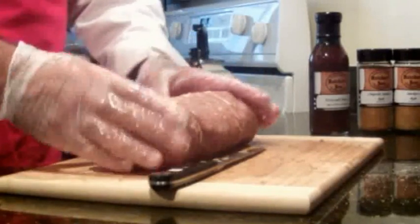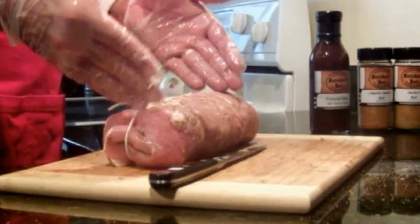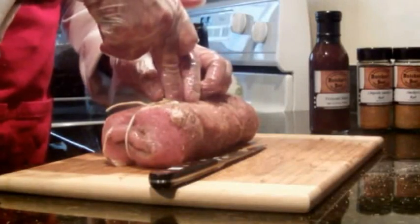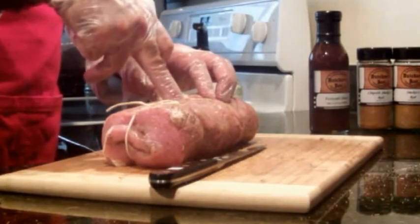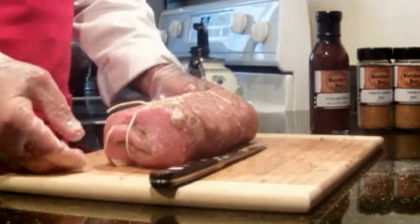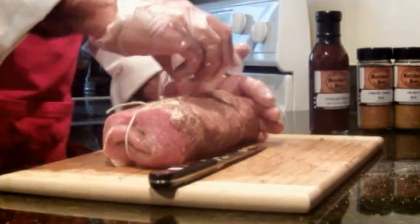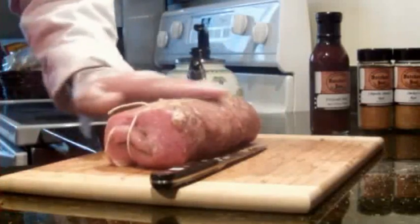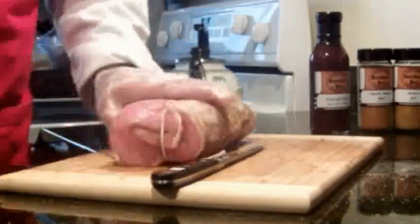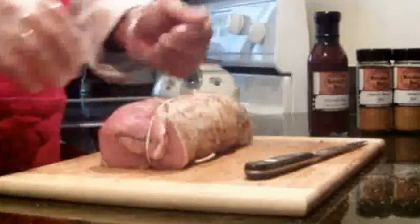Whether it's in the oven or on a grill, you want to cook it to about 155 degrees internal temperature. Take a good thermometer and stick it into the middle of the roast so you get a very accurate reading, and look for 155. It'll be juicy and flavorful, and by the time you carve it, it'll be about 160 internal. I also take a little bit more spice and work it in here, and work some more in here, so what I have is a well-seasoned porchetta roast.